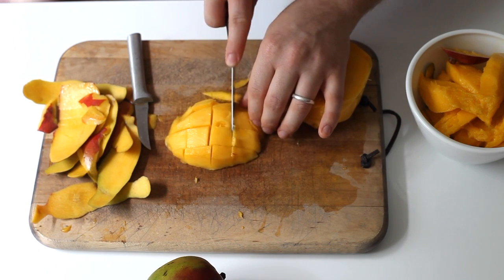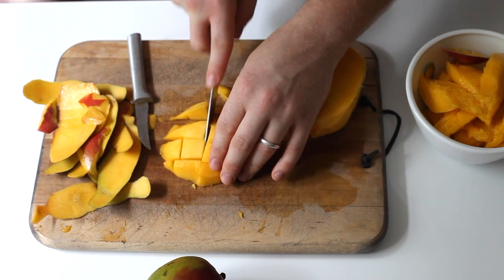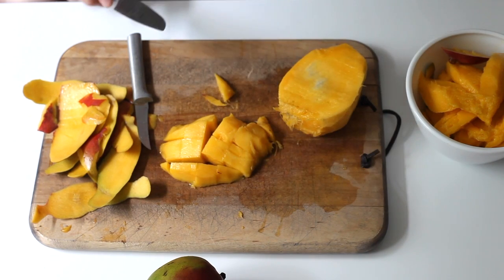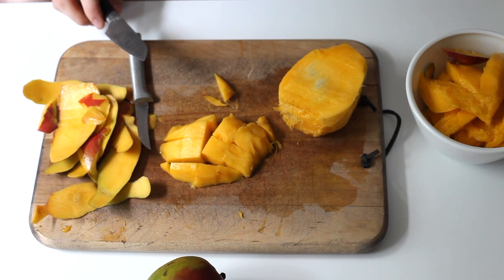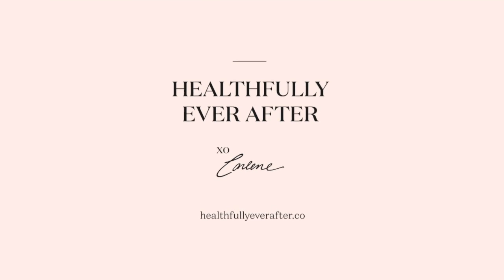Once you finish with the first side, do the same thing to the other side of the mango to get that second cheek. Also go back and take a paring knife and go on either side of the fruit that's left over, and you will get two more wedges. I hope that was helpful — let us know if you have any questions about how to peel more fruits or vegetables and we'll get to those next.